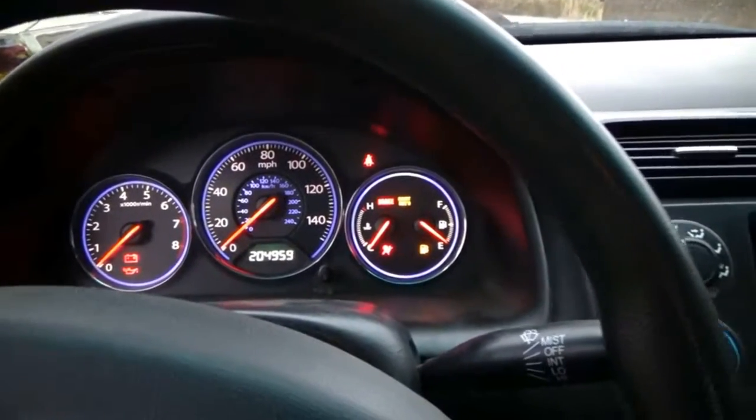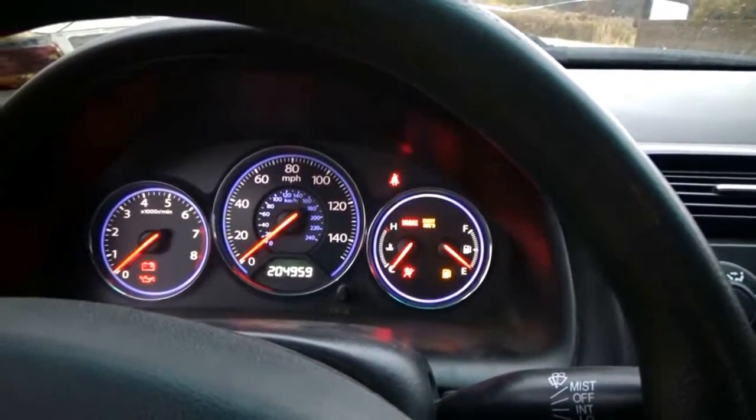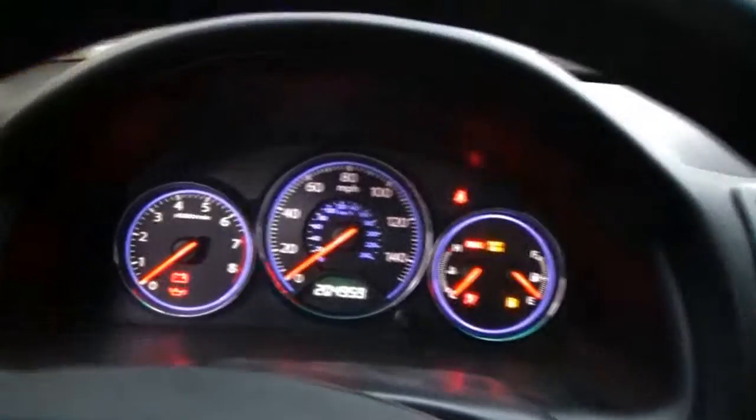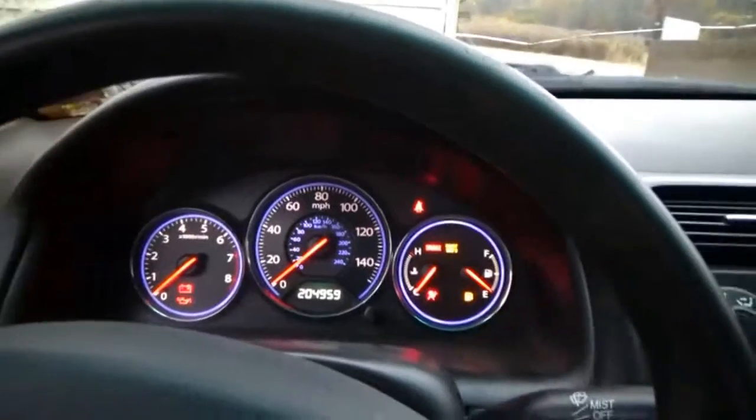You run into these problems and you've got to select another choice. And that is the choice I had to get to in order to program this key to this car. So now I can start the engine — let's see if it starts.